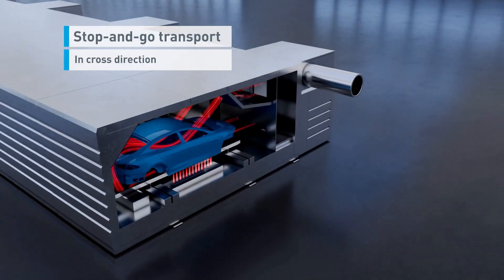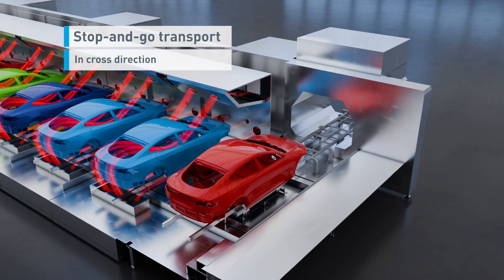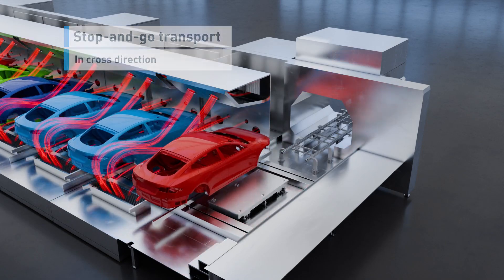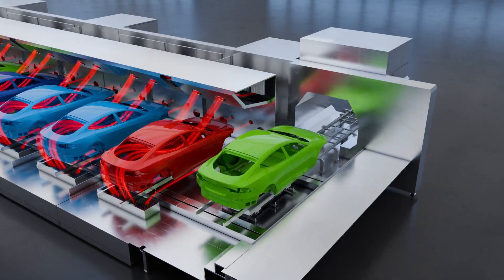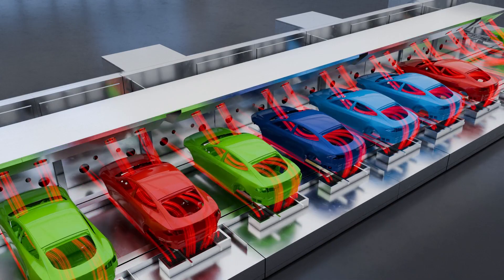To ensure an optimal curing process, car bodies are transported cross-directionally with stop-and-go cycles, ensuring precise positioning towards the airflow at each curing module, enabling maximum heat transfer in each cycle.